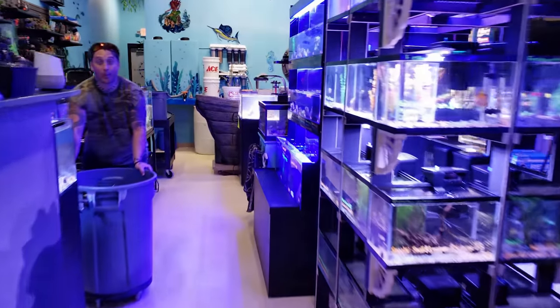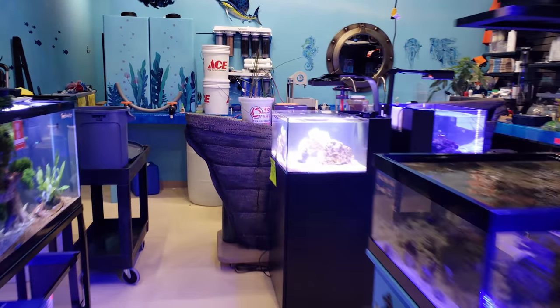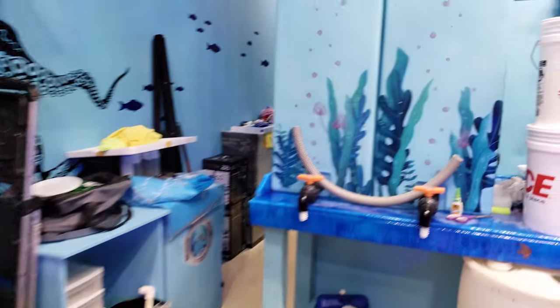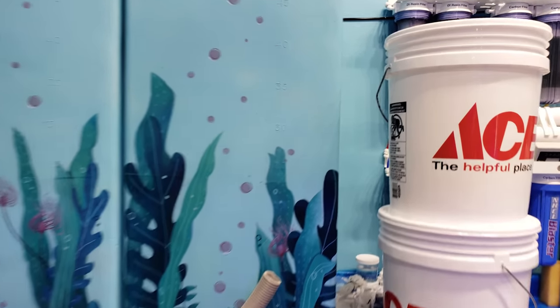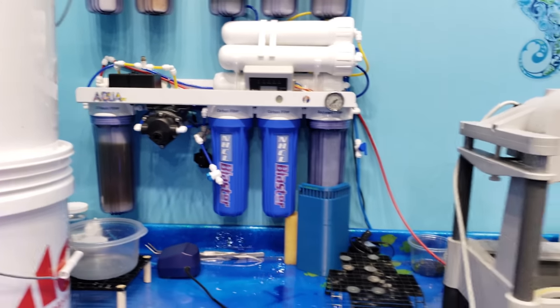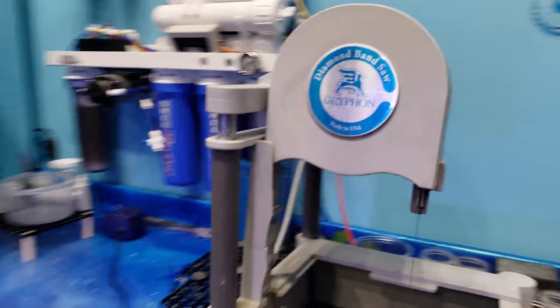New tank syndrome is a real thing, and it is a problem for some people. So depending on what type of water you use and how you set up your system — depending on how pure you are and how uncontaminated you can be — you have to remember to add those things back in.